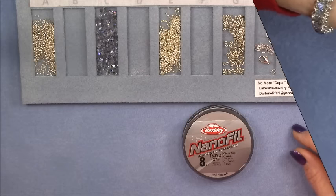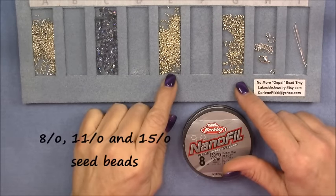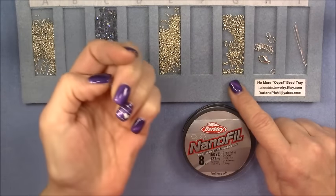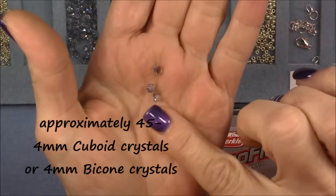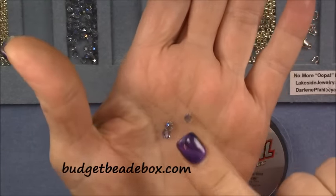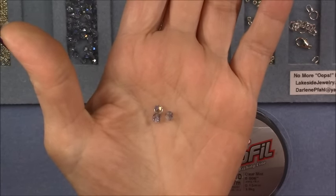For this project we will be using 15/0, 8/0, and 11/0 seed beads. These are all Toho and they are all galvanized aluminum silver tone. We will also be using a four millimeter cuboid bead. These were sent to me by Shirley from Budget Bead Box. They are not quite a cube and they're not quite round — they're kind of in between the two, faceted, really pretty, and they work great in this design. If you want to get some, I will post a link and you can get some from budgetbeadbox.com.